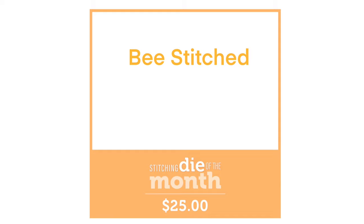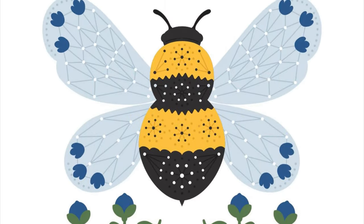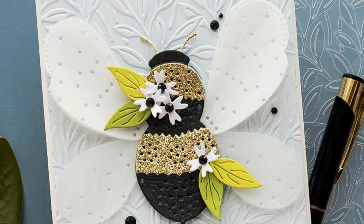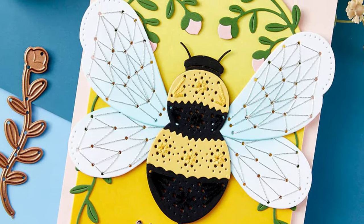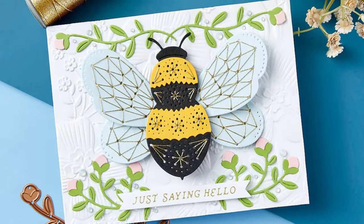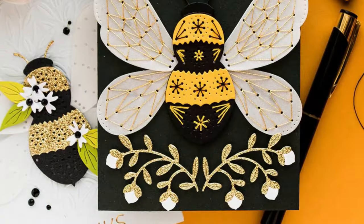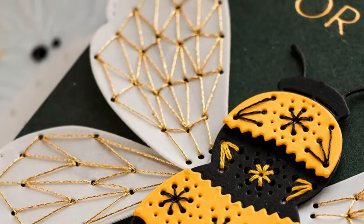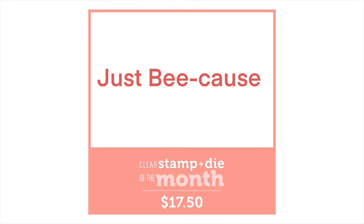Next, our stitching die — keeping with our bee theme, we have got the stitched bee. It looks lovely without the stitching, but when you add the stitching, that beautiful geometric pattern you get on the wings is gorgeous. Along with our elements for the stitched bee, you're also receiving a number of smaller dies to add as little floral decorative borders or corner pieces.